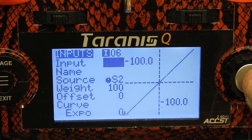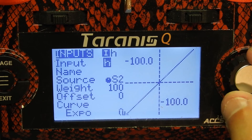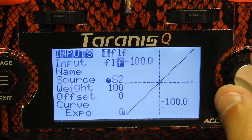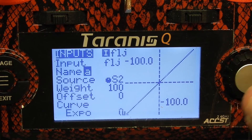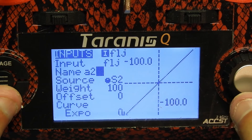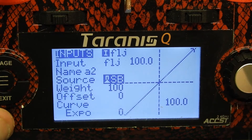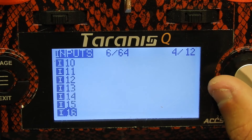Then we'll set up another switch as well. We'll name this one something short — we'll name it 'FL' for flip, as in flip-over-under after crash, so I can use turtle mode. And A2. Then for the source, I'm gonna pick this source right here — I use this three-position switch, which I only use as a two-position switch. And that part's done. So we exit the input section. I have my two switches, and you can set up as many switches as you have.